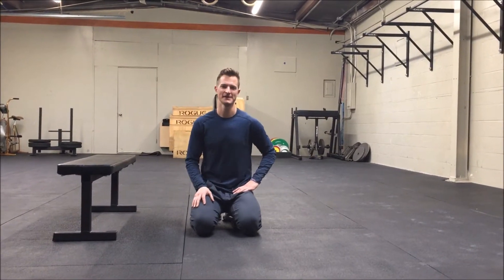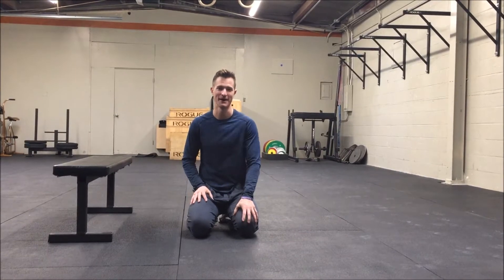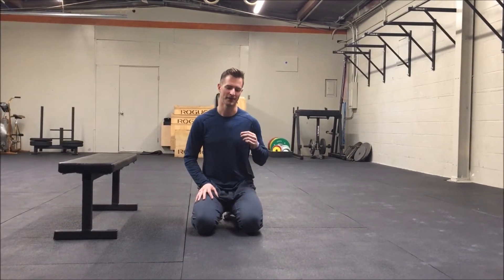Hey guys, Dr. Tim here, this time talking about the Copenhagen Adduction Test — which, yes, is a mouthful — but it can be a really, really useful activity to both assess and potentially start to correct some right-left imbalances.